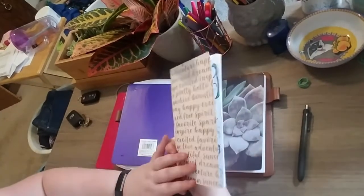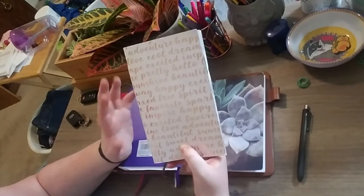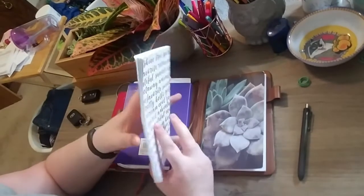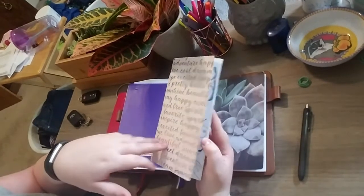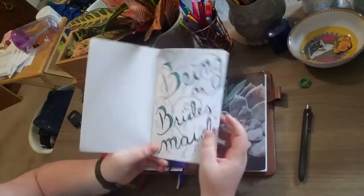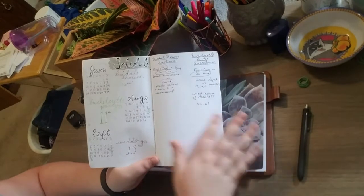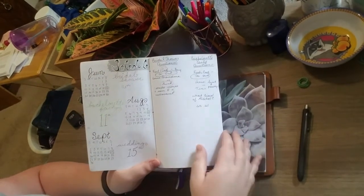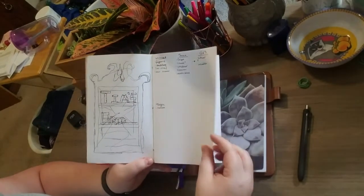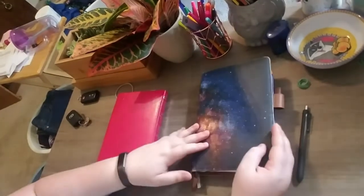This last notebook is more of an extra one. I used to use it for booktube scripts and tag questions, just extra lists. Right now I'm the maid of honor for my best friend's wedding, so I've dedicated this notebook to that planning. I have the schedule for the bridal shower, bachelorette party, and wedding, plus any ideas I want to jot down, who needs to be invited — all of that together in one place.